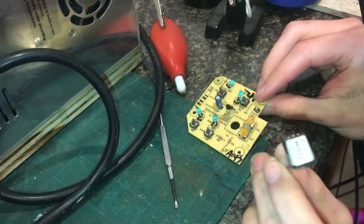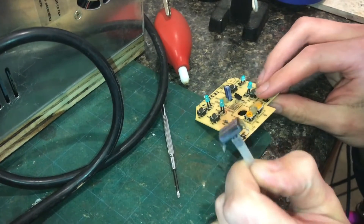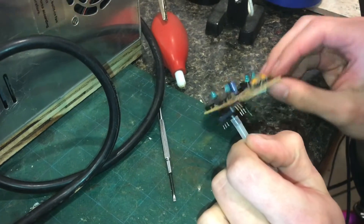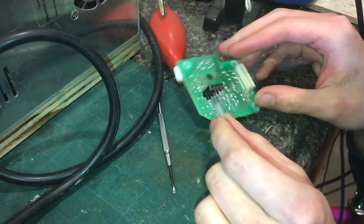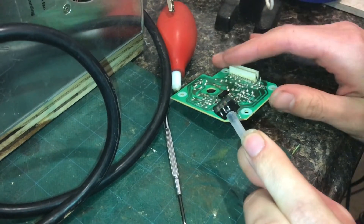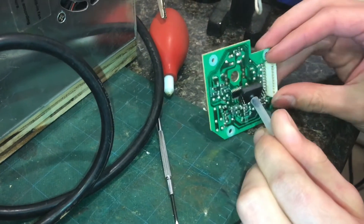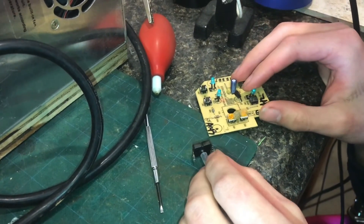Each component can have its own challenges in how you remove it. Surface mount stuff usually can just come off with a hot air gun, but when you get into these kind of exotic packages, you may have to get creative. Hopefully you learned something from this video. Thanks for watching.